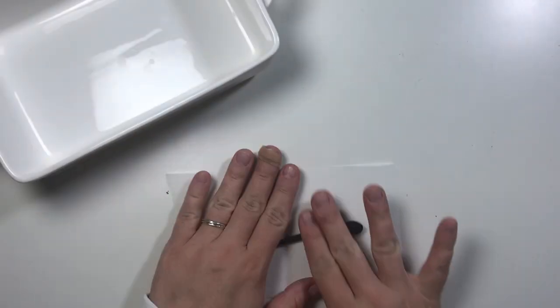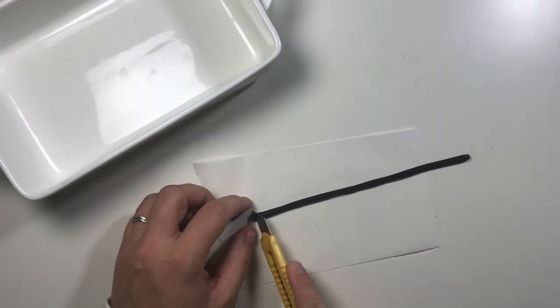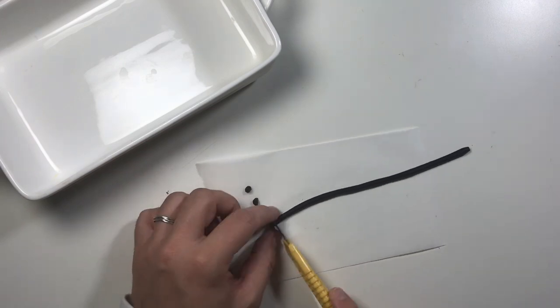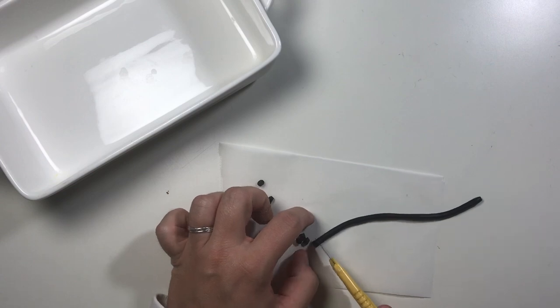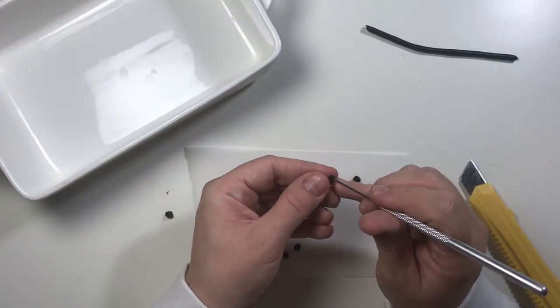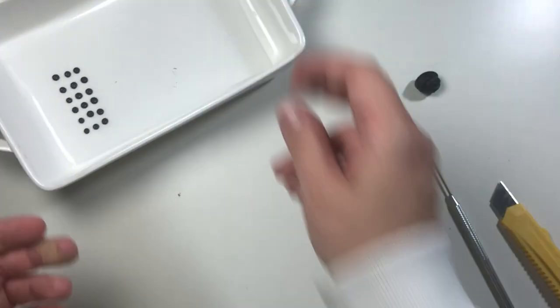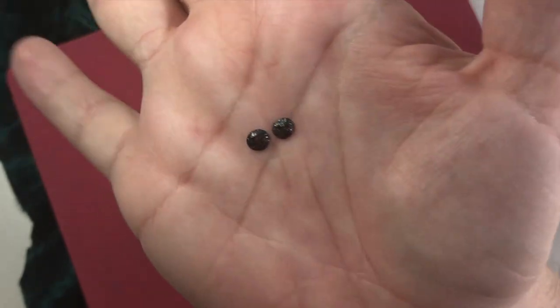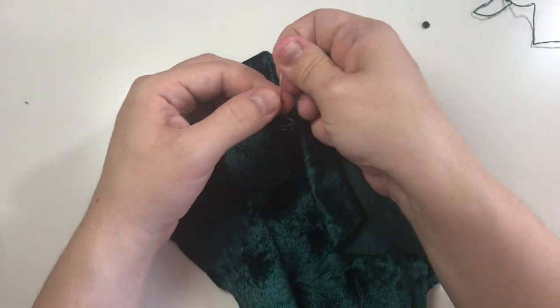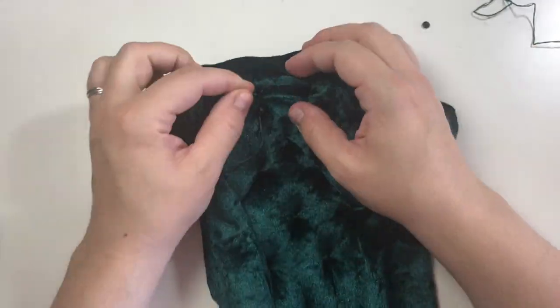You can use store-bought buttons for this step, but I made my own with polymer clay — just cutting little pieces of clay, rolling them into balls, pushing them flat, and putting two little holes in them with a needle. I then painted them with glittery acrylic paint. Now attach all the buttons to the fabric like the first step of sewing. You can also glue them into place, but I decided to sew them.